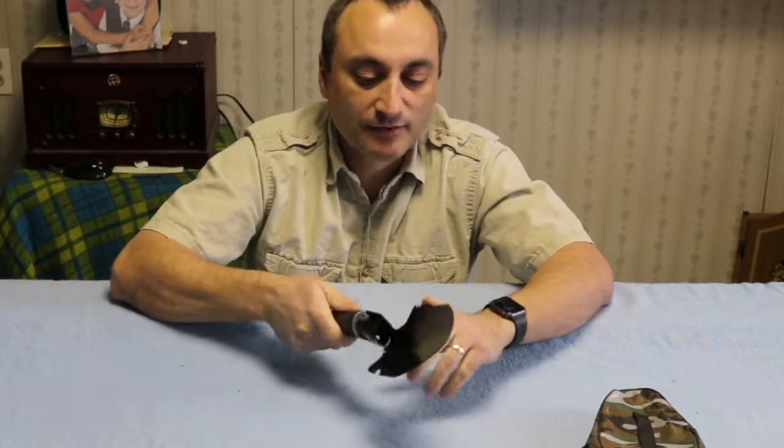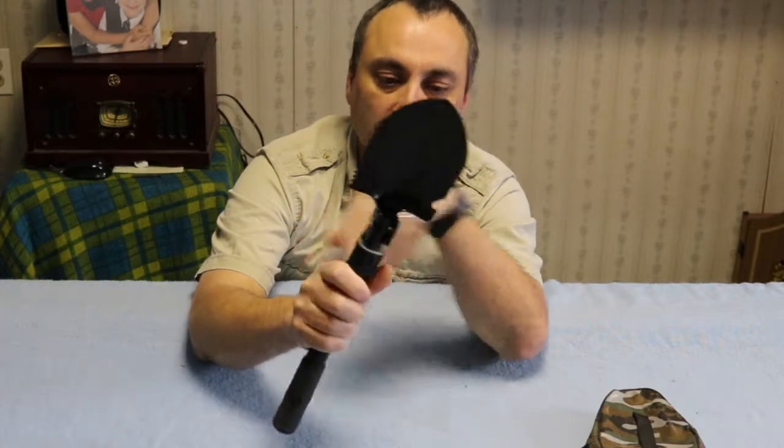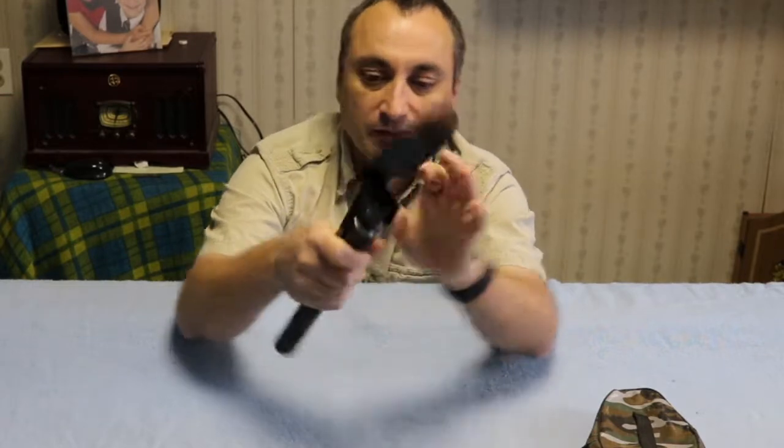The saw on the side of it is not sharp at all — it's more of just a gimmick to say there's a saw blade there. And it has a bottle opener here, which is not going to be much good either.